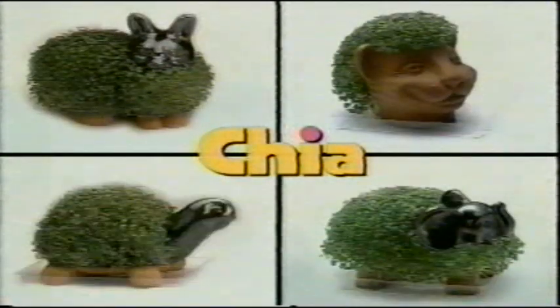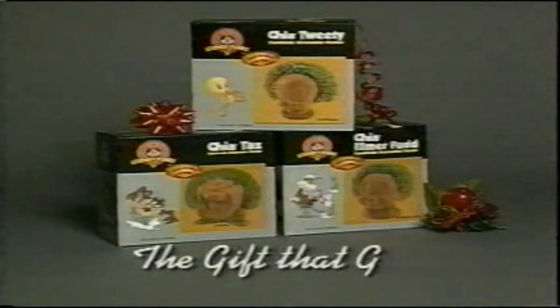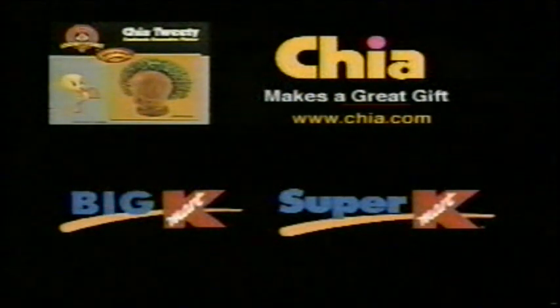Don't forget original Chia Pets and Chia Heads, all with Watch Me Grow Chia Cards on the box. You can collect them all, mount them anywhere. Chia Pets and Chia Looney Tunes. Chia Looney Tunes are available at Big Kmart and Super Kmart. Chia Looney Tunes.